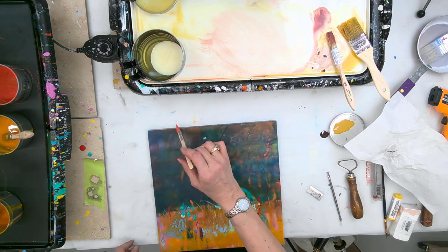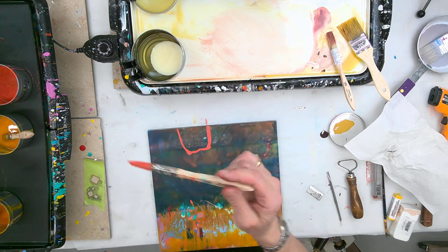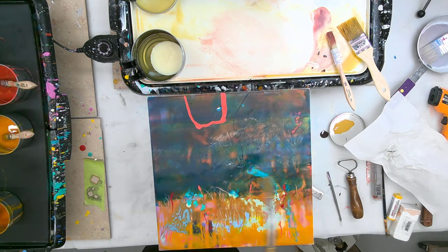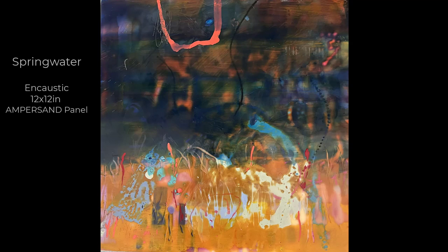Now I'm revealing some of that warmth below the blue, and the final mark is again the warm pink which I loved. It connects the top to the bottom and I fuse it in. I believe I put a little bit of wool glaze over that warm pink, and there's the final. I call it 'Spring Water' and again it's an encaustic, 12 by 12 inches on ampersand panel. I hope you enjoyed it — let me know what you think in the comments below and I hope you'll try something similar. Bye now!